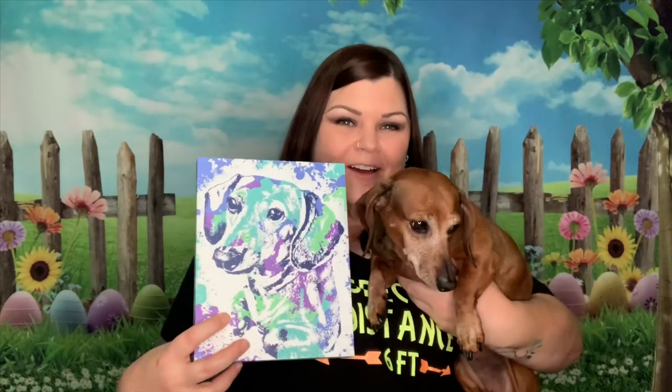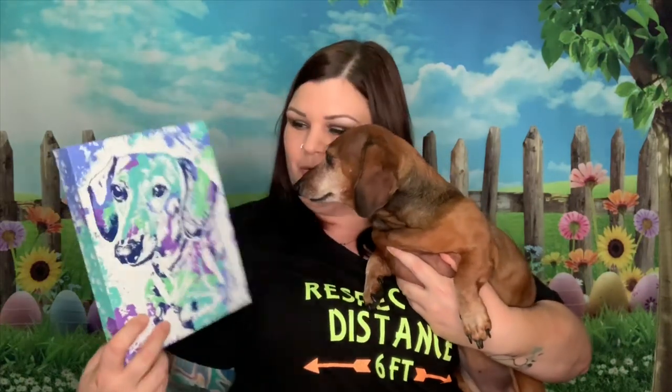How freaking cute is that? Oh my god, that is my baby right there. That looks so much better in person. She's always in here with me when I'm recording — she doesn't leave my sight normally. Here is my baby. Look, that's you in there!